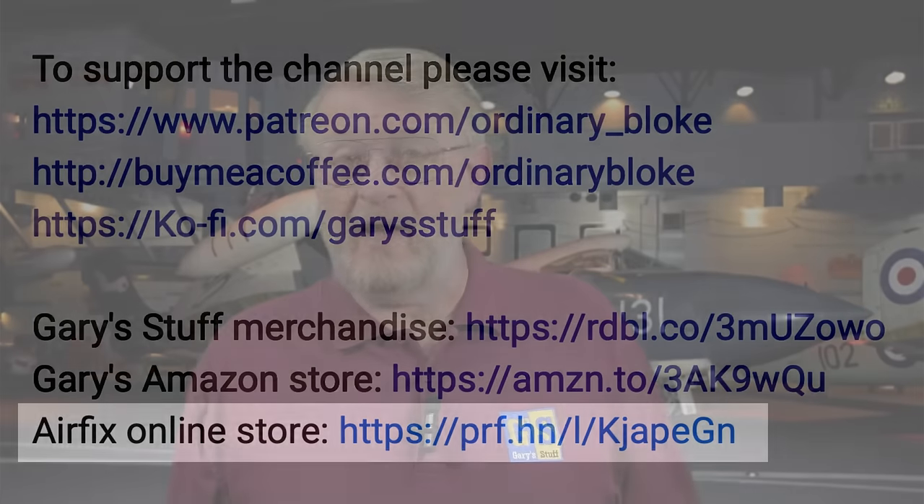One of my affiliate programs is the Airfix program — if you're not going to your local independent retailer and you buy something online, go through the link in the information box below. Airfix will make a donation to the running of this channel at no extra cost to you, and you can still get your Airfix Club 10% discount if you're a member and collect or spend your Hobby Reward points.